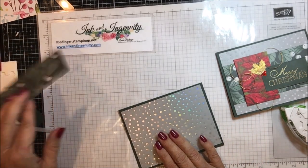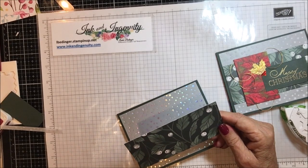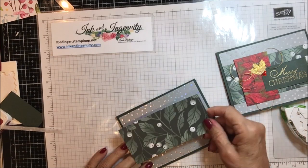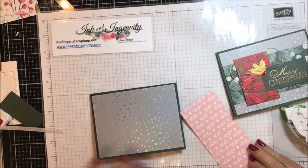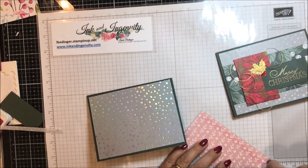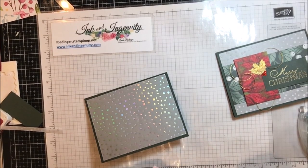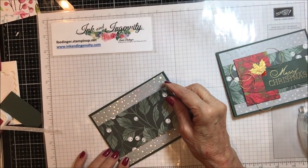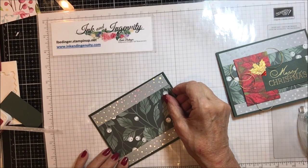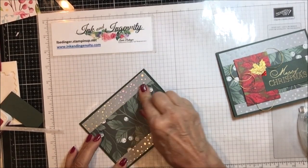Then I have this beautiful paper — the Fitting Florets 12 by 12 paper. I thought this was awfully pretty paper and I've cut this piece five and a quarter by two and a half. I'm setting that right across the center of this piece of paper so that it covers and goes all the way across.